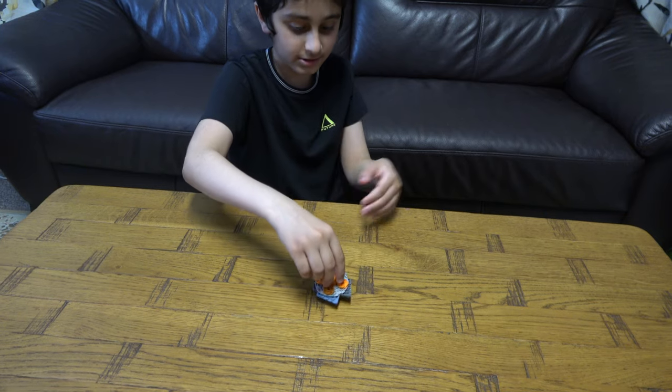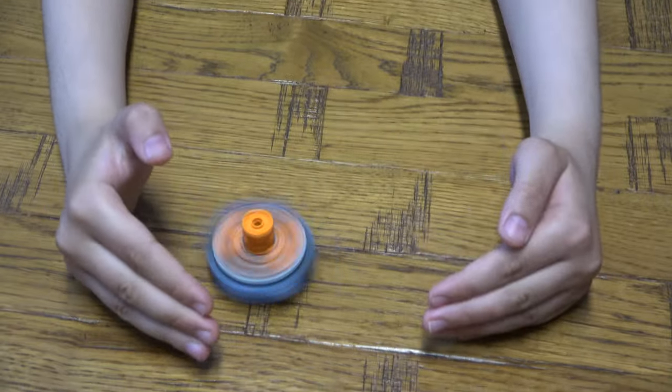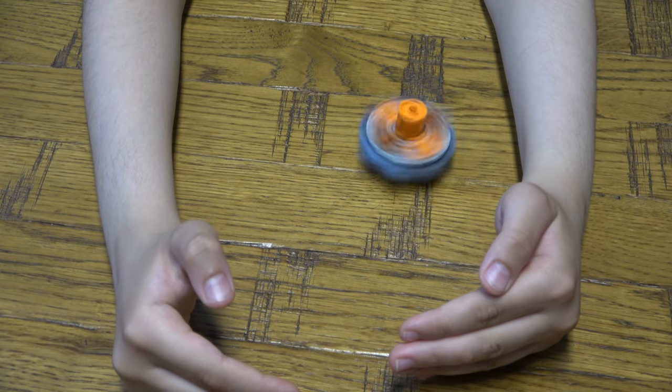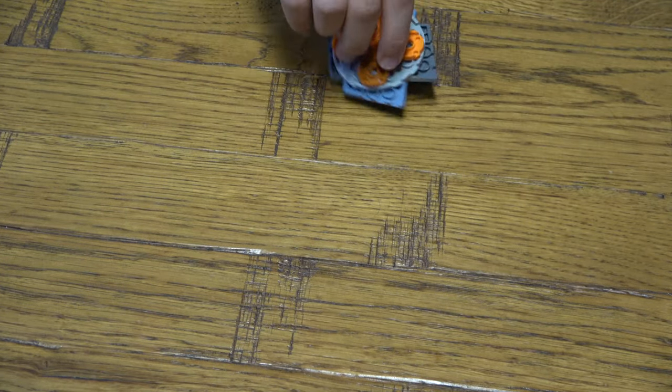Now it's time to spin. Spins really well, doesn't it? Let's do it one more time.